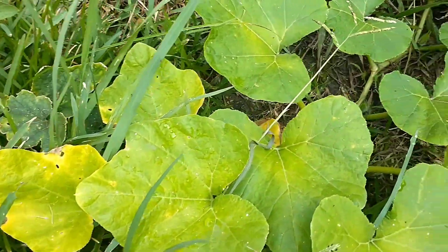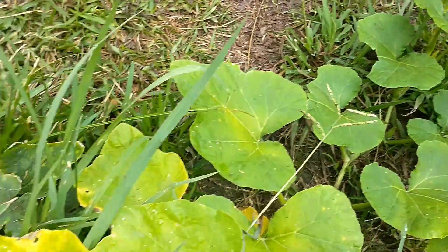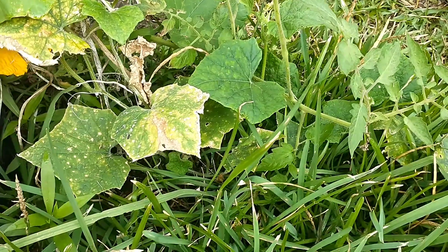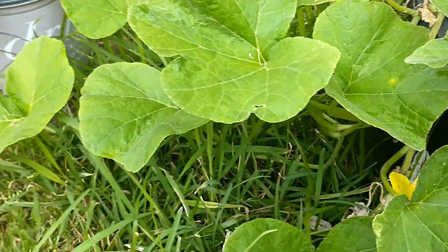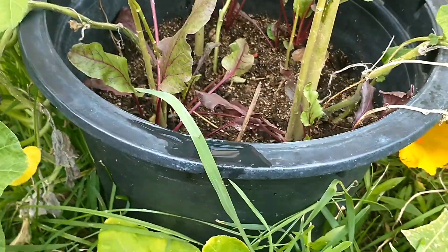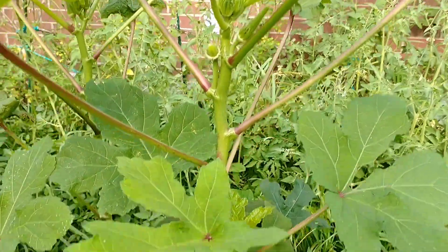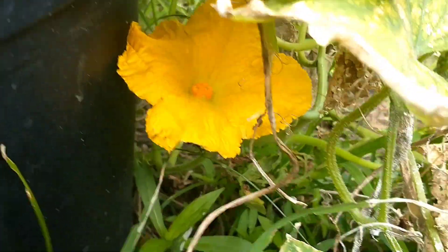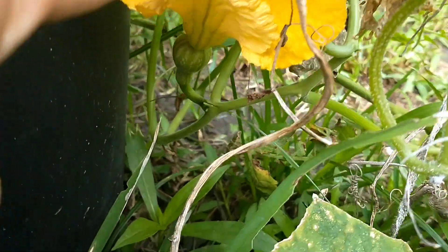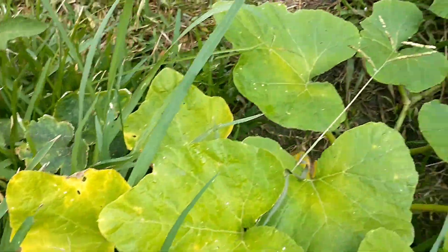What's happening everybody, y'all know what time it is. Today we're actually looking at our squash and it's looking all right. It is coming off of the same container as the okra plants are in, but I want to show you this beautiful thing here — yeah, that is a nice looking fruit.